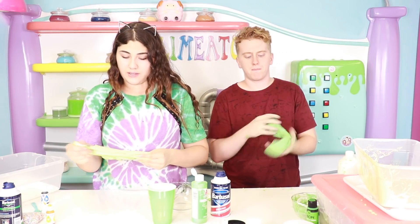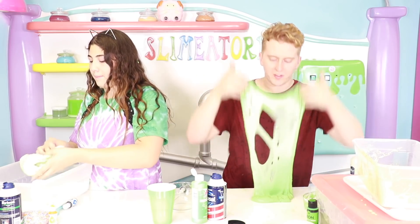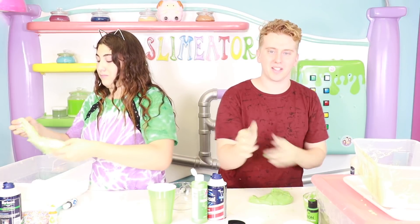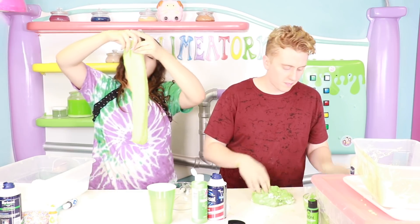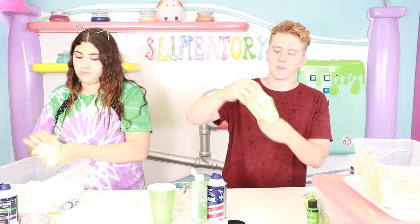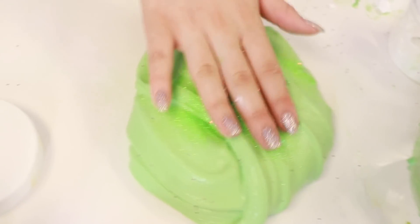I'm gonna over-activate mine because I'm gonna turn it into a cloud slime if I decide. I'm gonna go ahead and start adding the instant snow. I think mine is perfect now. It'll be great after I put daiso clay. Guys, look — I made the ancient Chinese cotton candy!